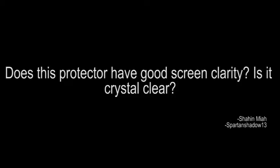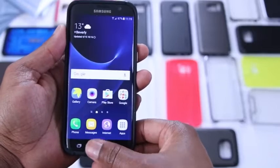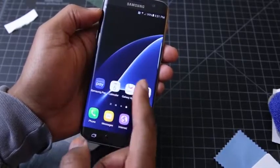The next question comes from Shahin Mia: does this protector have good screen clarity? And there was a follow-up from Spartan Shadow 13 asking if it's crystal clear. The answer is yes on both. When the protector's on and the screen's on, you really don't know that it's there. I haven't had any issues with color shifts or changes. The whites look white and the blacks definitely look black.